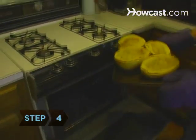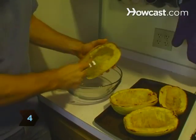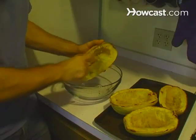Step 4. Let the squash cool until you can handle it. Then scrape the inside with a fork, lengthwise, to form noodles.